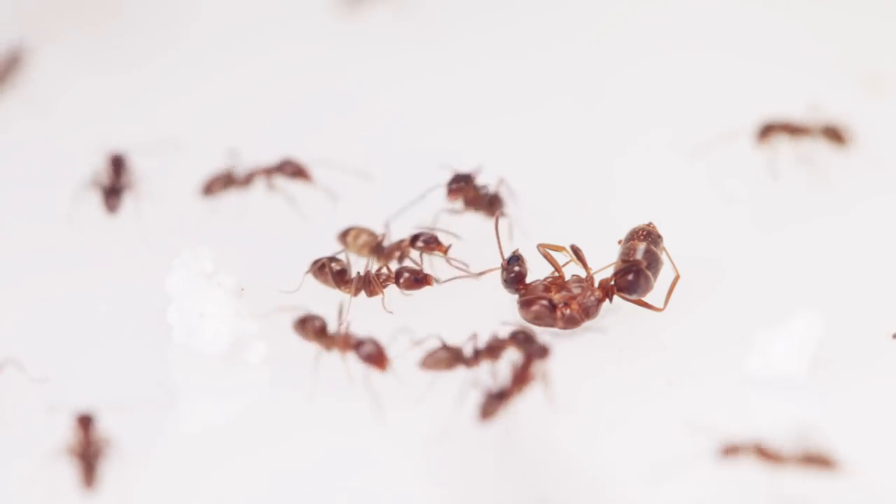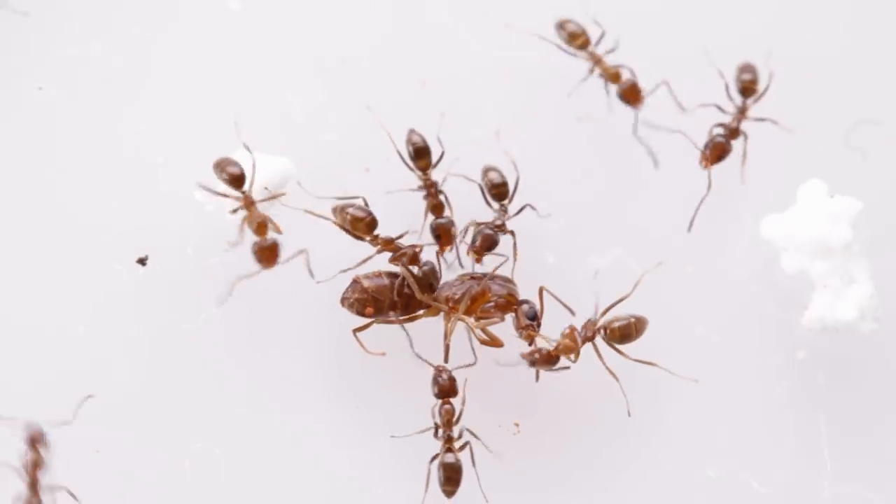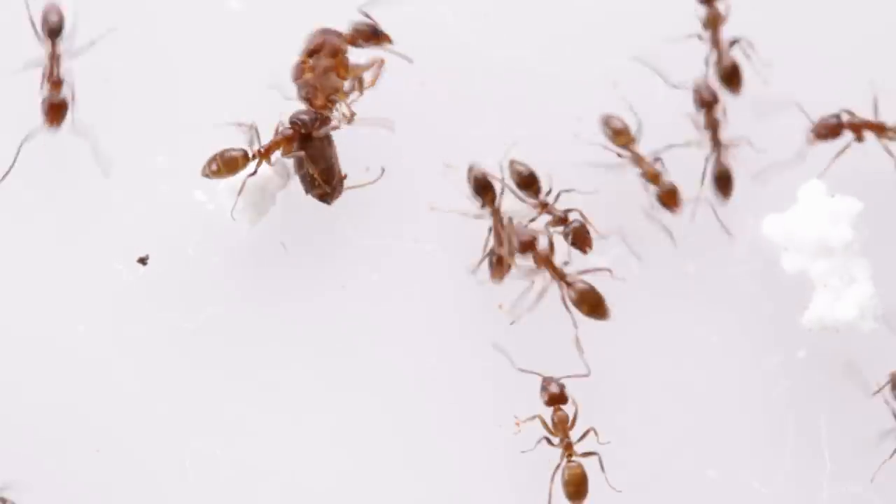Thus allowing more of their workers' time and energy to be spent with a worthier queen — one who's more efficient and reliable in producing eggs. Plus, the culled queens' bodies don't go to waste either. They use them to nourish their developing young, ensuring the well-being of the colony's future generations.